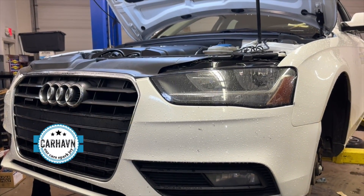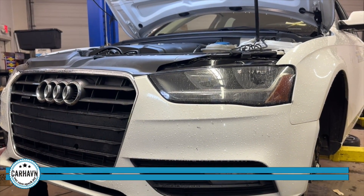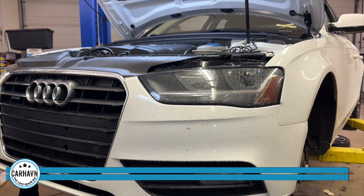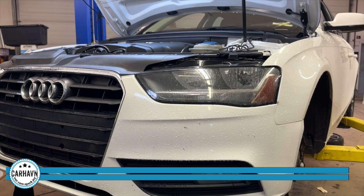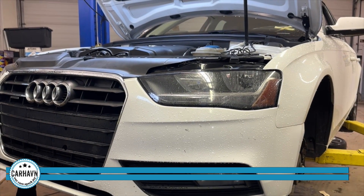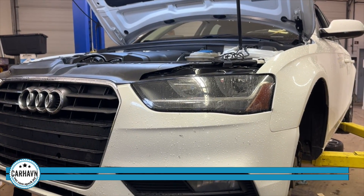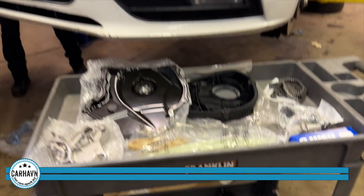We are getting ready to do another timing chain job on this 2015 Audi A4 2.0 TFSI turbocharged engine. The timing chain is elongated — as you can see on the report from VCDS, that's at six degrees, which is incredibly out of spec. So we're going to go ahead and do the timing chain job.